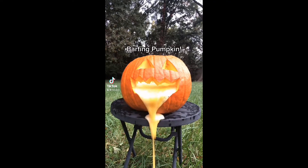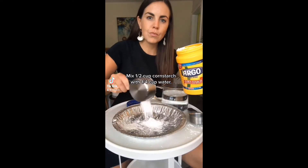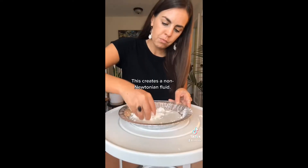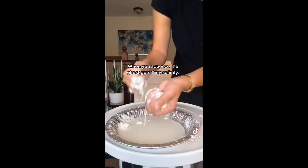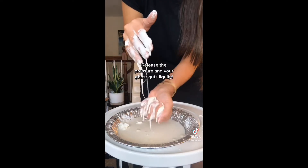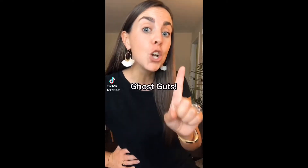Ghost Guts: Mix half a cup of cornstarch with a quarter cup of water. This creates a non-Newtonian fluid. When you squeeze the ghost guts, they solidify. Release the pressure and your ghost guts liquefy. And that's how you make ghost guts.